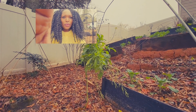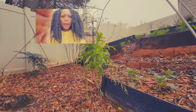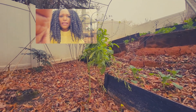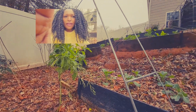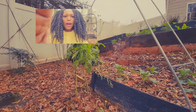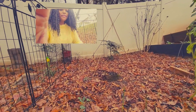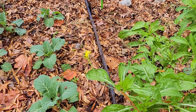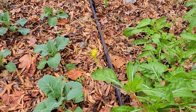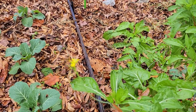We'll start at the bottom of the garden where we have some mustard greens right here, and we have some collard greens, and we also have some onions. Once again, this is the second week of December. I already showed you the mustard greens and the collard greens and the onions at the very bottom.